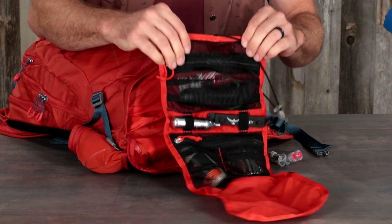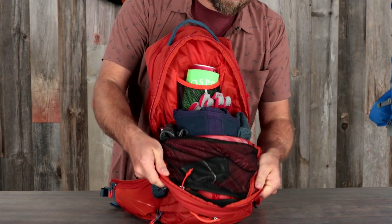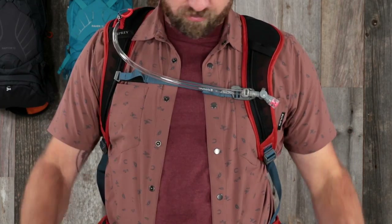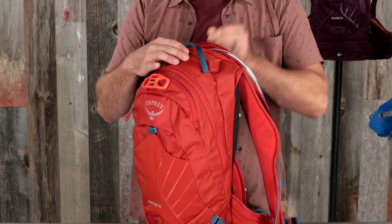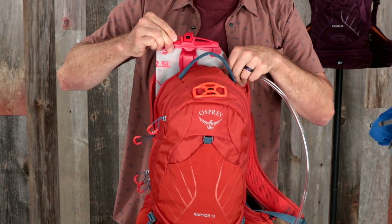A removable roll-up tool pouch keeps tools handy and organized, with bike tool organization in the main compartment. A lightweight sternum strap magnet allows for easy access to water, a hydration sleeve with direct zip access and hose path for easy loading, and an included hydraulics LT 2.5 liter reservoir.